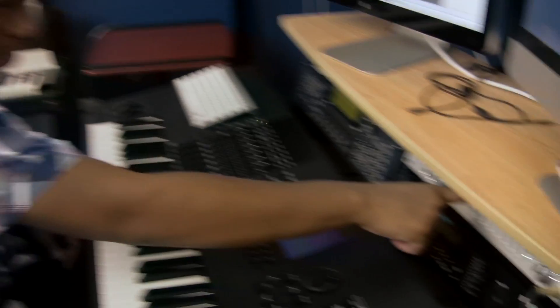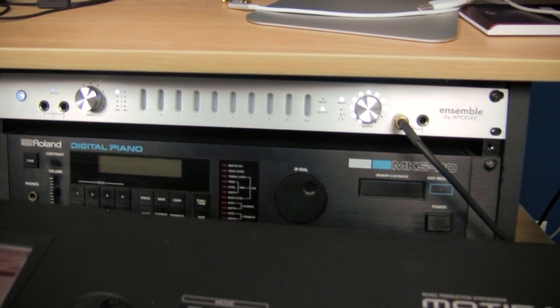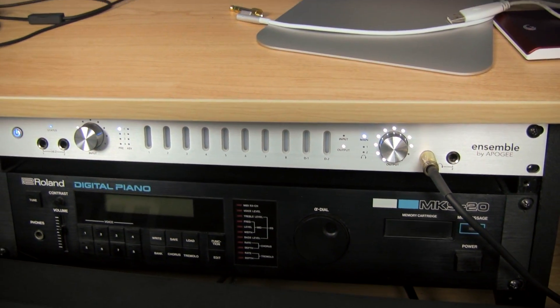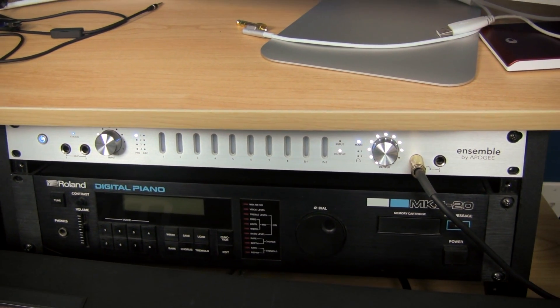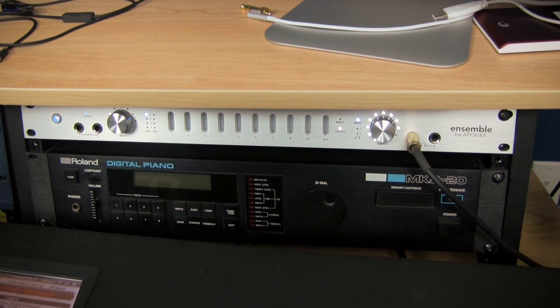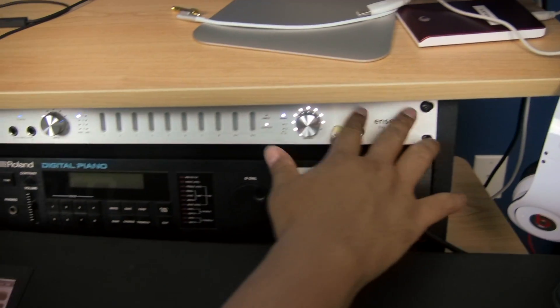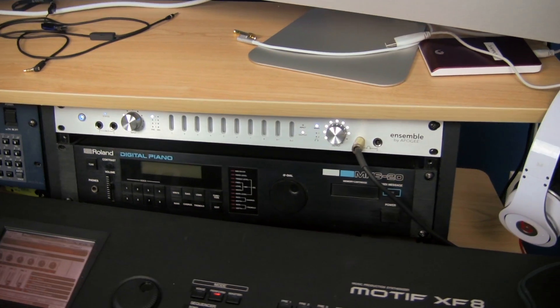Here's the core of my studio — this is the Apogee Ensemble. This is probably one of the standards in the studio. It has a very, very high quality signal path. It's FireWire-driven, so that's why I'm glad I still have the old model iMac with FireWire. The quality and pristineness of this thing is absolutely amazing.